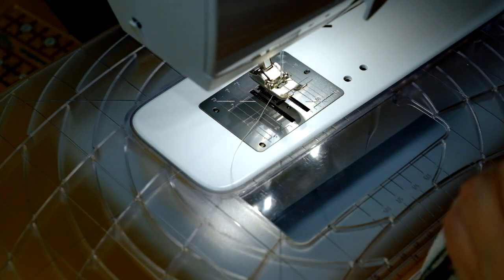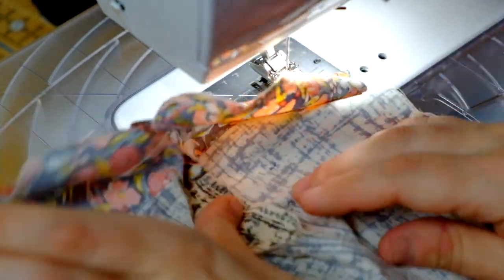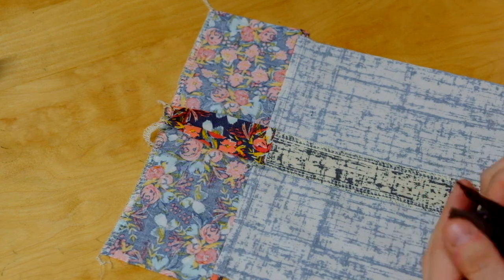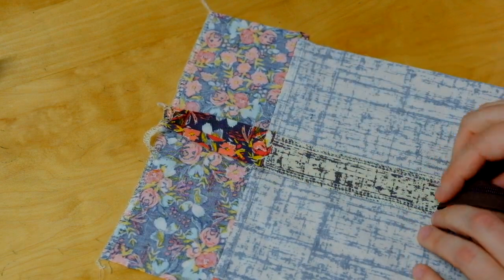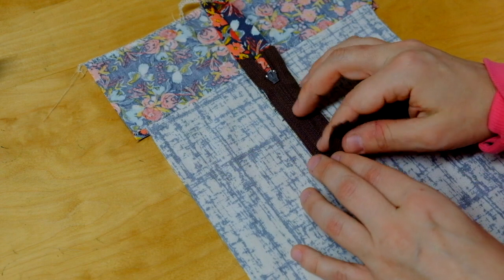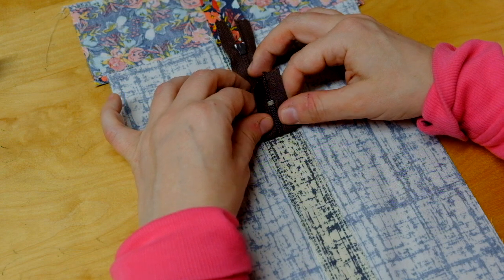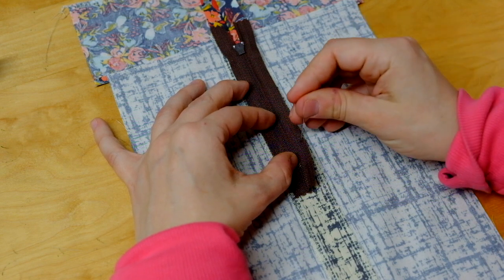The next thing to do is to press the seam open. For your centered zipper, after you've pressed the seam open, on the back side of it, place the center right side down. You'll want to check to make sure that the zipper aligns with the seam as you set it down, and then pin that in place.